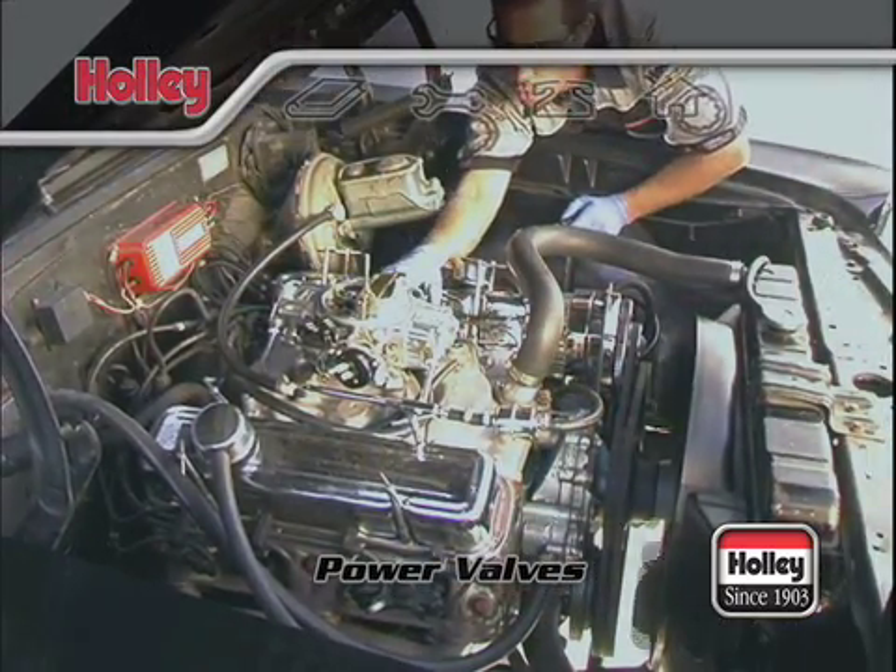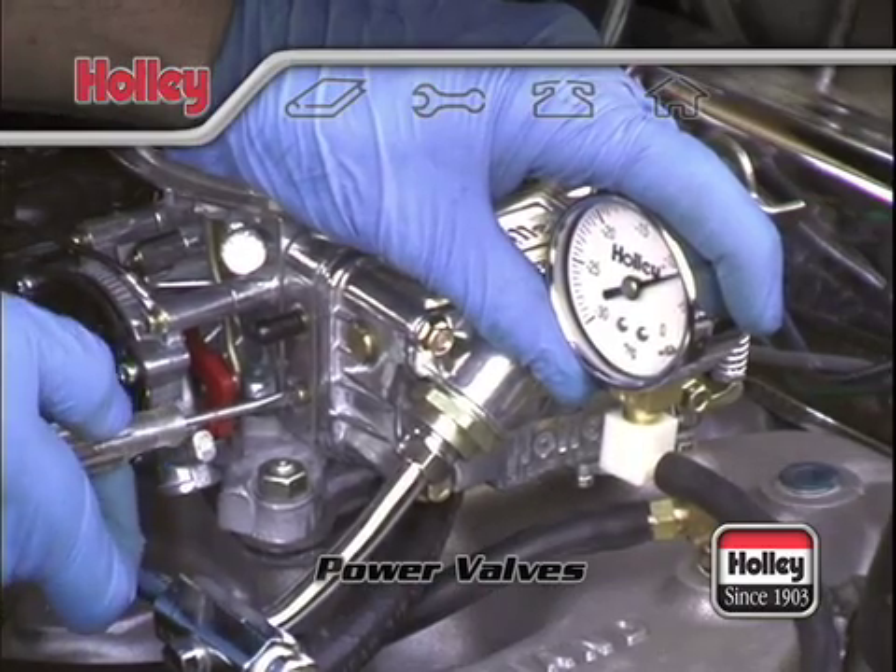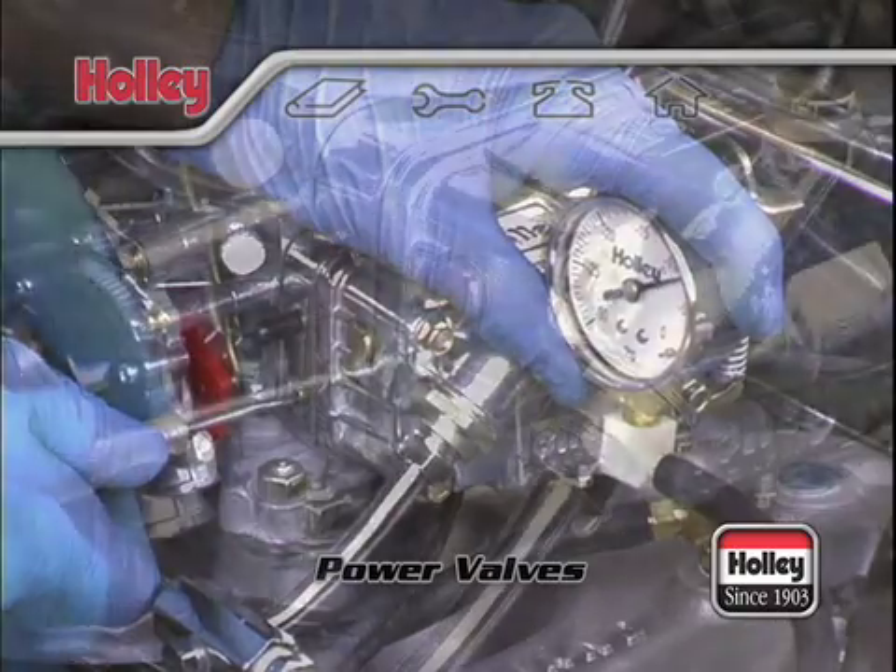If you have a carburetor older than 1992 or you've experienced an extreme backfire and suspect a blown out power valve, use this simple test. While idling, turn your idle mixture screws all the way in. If your engine dies, the power valve is not blown.